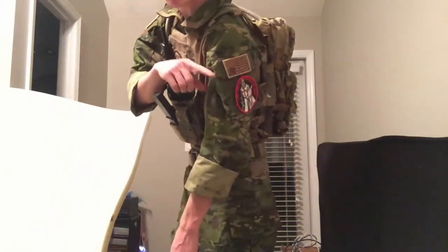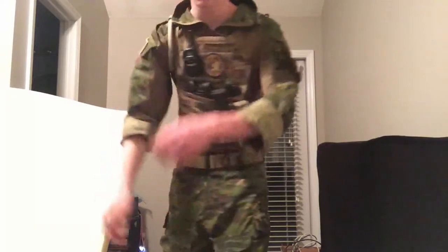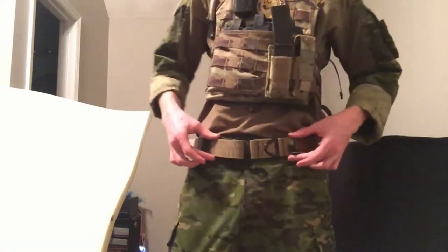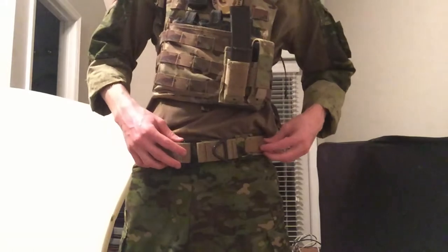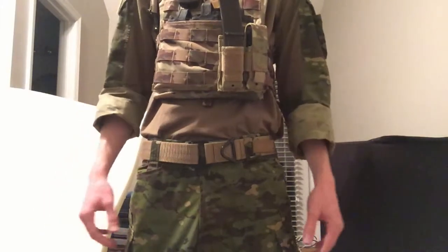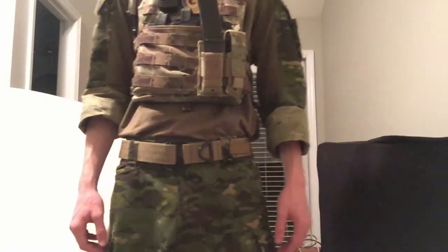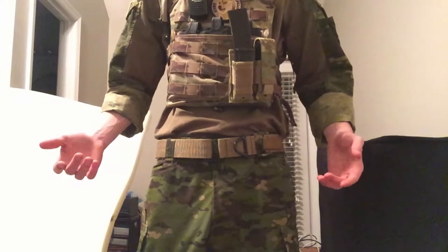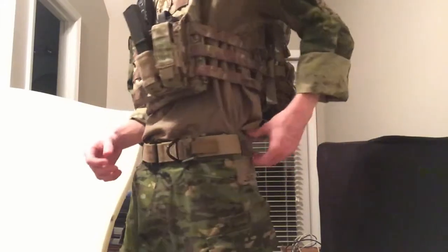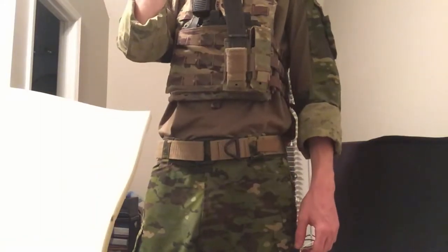Usually I'll run a pen in the pen pocket, especially during bigger games. I don't run anything inside the map pocket or in any of these pockets, but usually I'll put a map in if I need to. My belt — I think it's just a Lancer riggers belt, pretty cheap, got it off Evike for $7. There's not really any rigging space, no molle on it — this one is for rigging and rappelling — but it works.